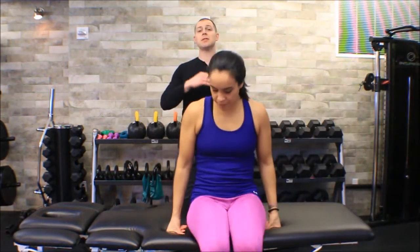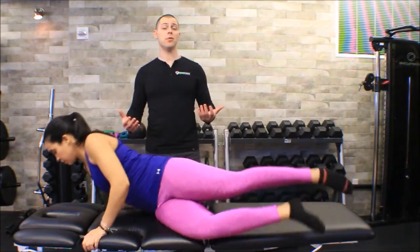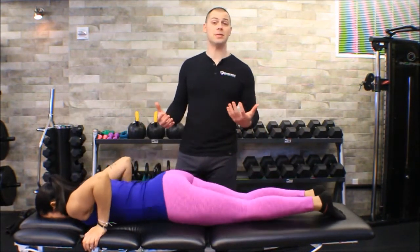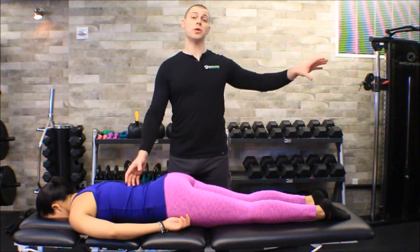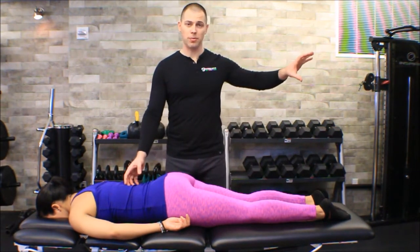My friend Melissa is going to help me demonstrate. I'm going to have Melissa start face down. The sacral thrust test is exactly what it sounds like — it is a thrust to the sacral base, and it actually looks a lot like a posterior to anterior sacroiliac joint mobilization. If you want more coaching on hand position, palpations, and how to set up your patient, I recommend watching our video on sacroiliac joint mobilization. That'll make this test seem really easy.